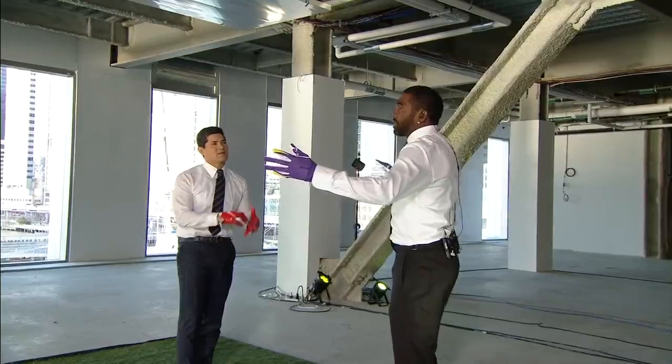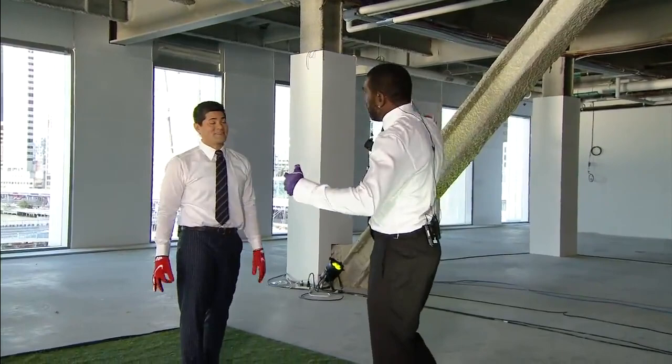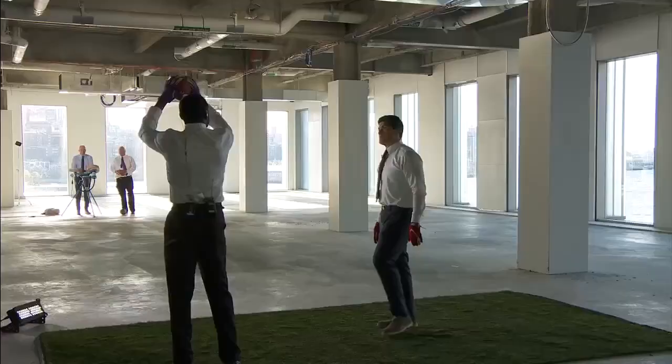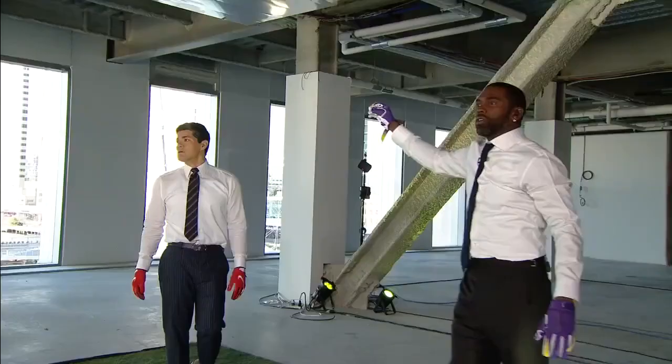The one thing you always hear each week is talking about the big catch radius from us big wide receivers. You know, opposed to a guy using one hand opposed to using two. As you can see using two, look where the ball is opposed to around my body.